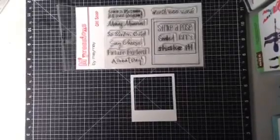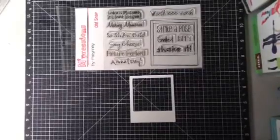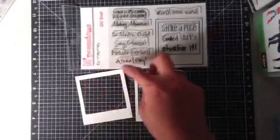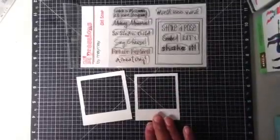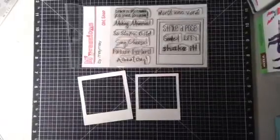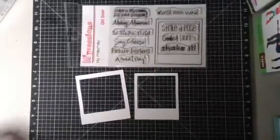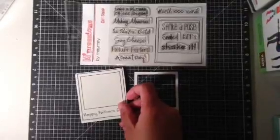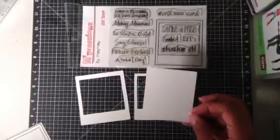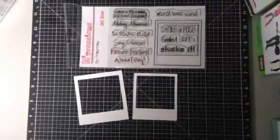Or you can actually cut it out a little bit bigger so that you have the black to show. With this one, the black wouldn't show because this is the exact dimension. And then with this one, you can actually see the black. This piece is without me fussy cutting the middle part, and that is what you get here. This one would be without fussy cutting the inside square. You can just stamp on it straight and it would look just like this, or you can fussy cut the inside and then you have this.